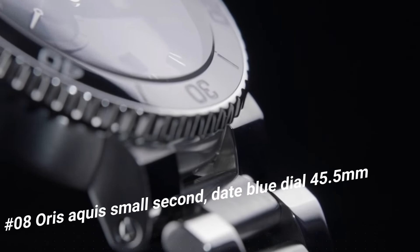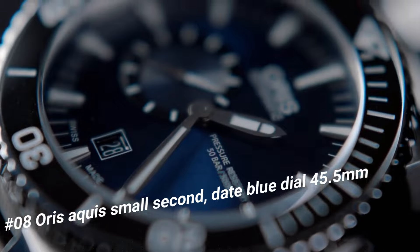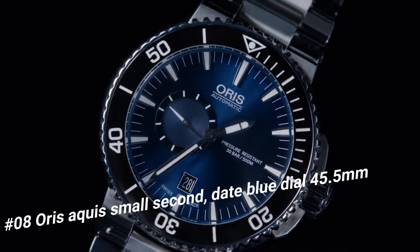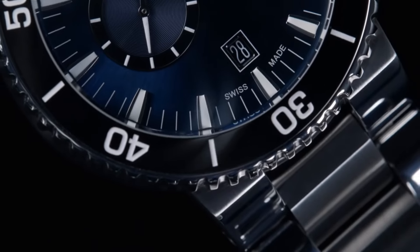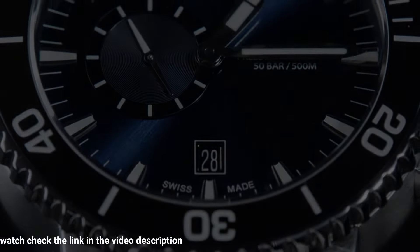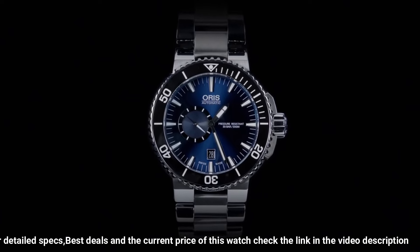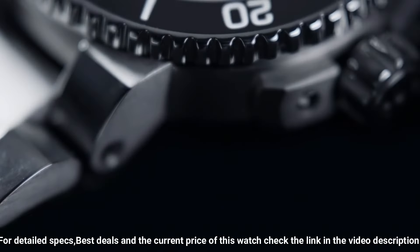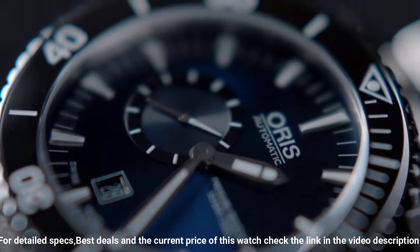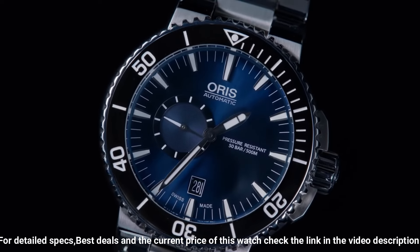Number 8: Oris Aquas Small Second Date Blue Dial 45.5 mm. The price of this watch in US dollars is $2,296. Luminescent hands and hour markers. Screw-in crown and case back. Stainless steel deployment buckle. Item shape: round. Dial window material type: anti-reflective sapphire. Display type: analog. Clasp: deployment clasp. Case material: stainless steel. Case diameter: 45.5 mm. Case thickness: 16 mm. Band material: stainless steel. Band width: 18 mm. Band color: black/blue.